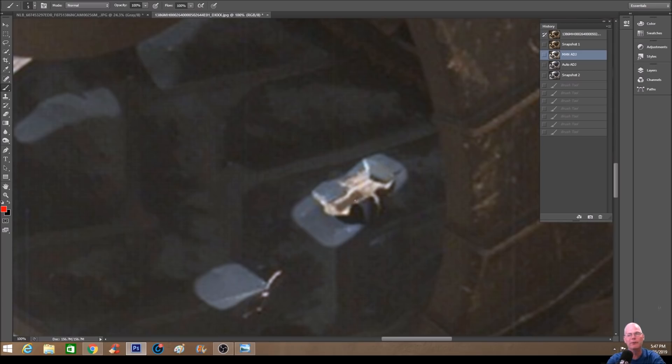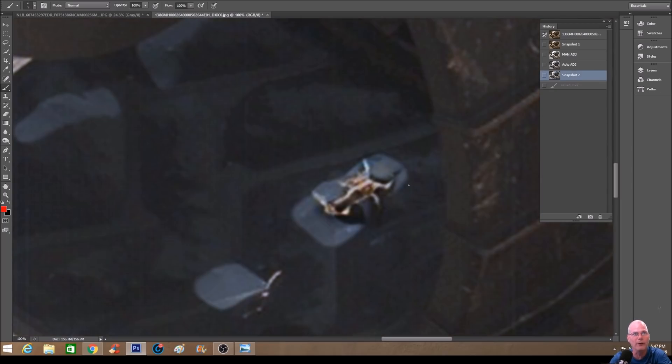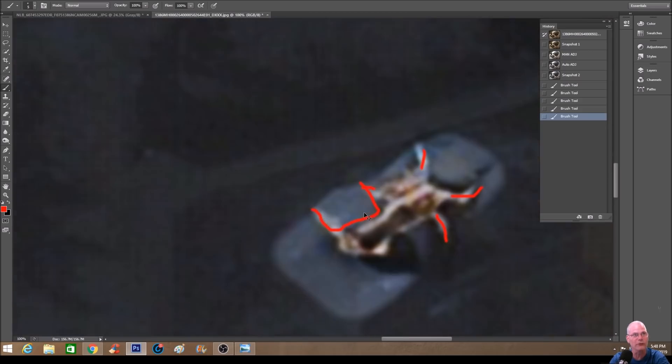I'm looking at this thing and going wow, this is bizarre. Does this thing have any details on top of it that we can bring out? This is what we ended up with. It almost looks like the wheel has been torn here — when you bring it up you can see it a lot better. When you look at this thing you can see something here, something here, something here, something there — it almost looks like this weird little robot. And it seems to me they've fudged this area out. I'm not sure what to make of that.